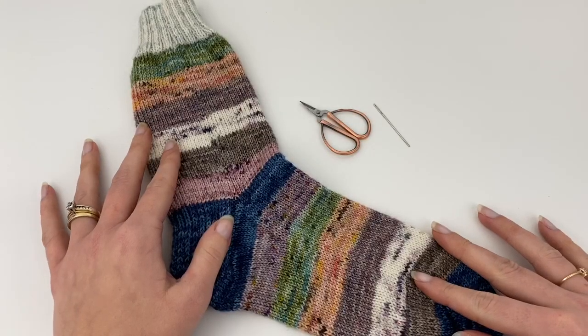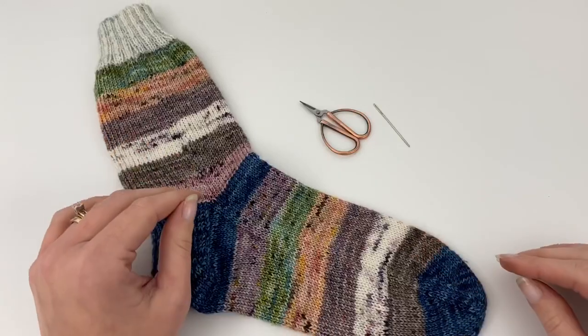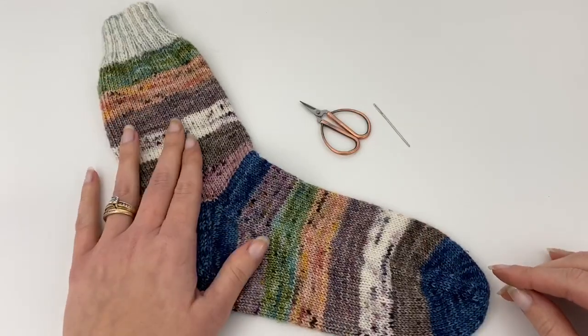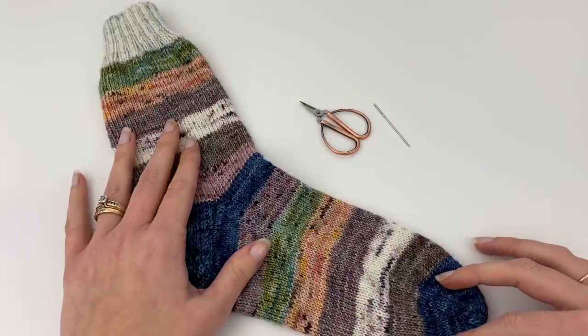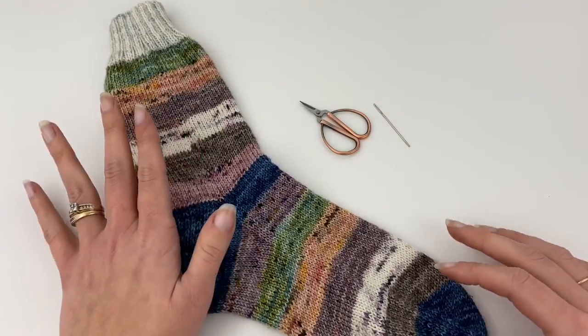Hey y'all and welcome to the Crazy Sock Lady YouTube channel. This is a tutorial for how I weave in my ends. I've done some scrappy socks lately and in doing that I've had a lot of questions about how I weave in my ends for scrappy projects when I'm not using a magic knot.